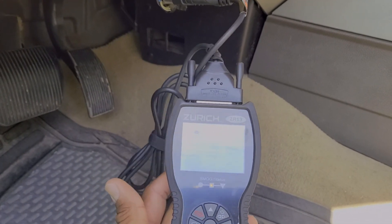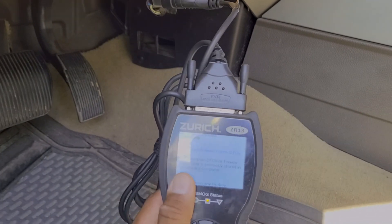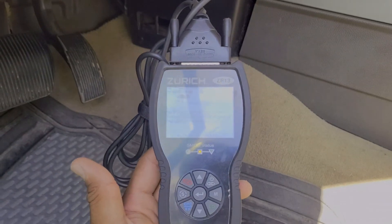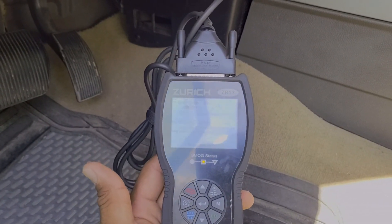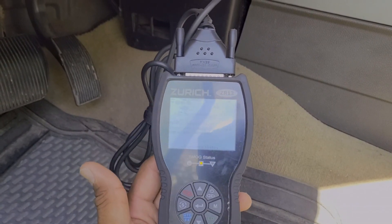If cylinder one is misfiring and that goes untreated for a long time, that can cause a lot of severe damage to your motor. So just using the OBD2 scanner and having this on hand in your home tool kit will be very useful in telling you exactly what's wrong, in case you don't want to drive your car to an auto parts store and risk causing more damage to the engine.